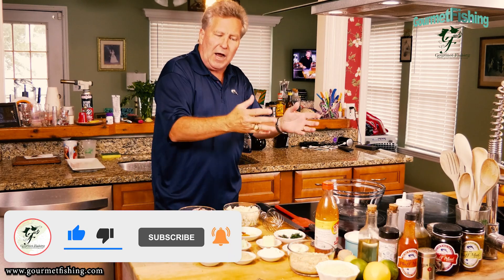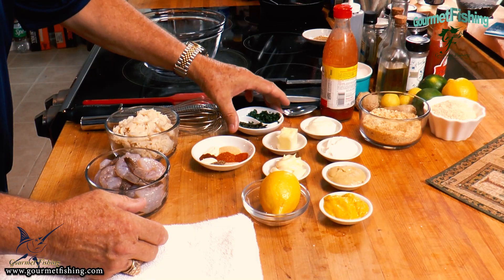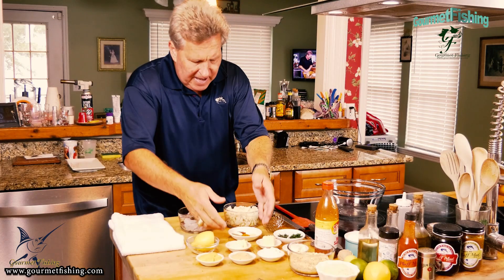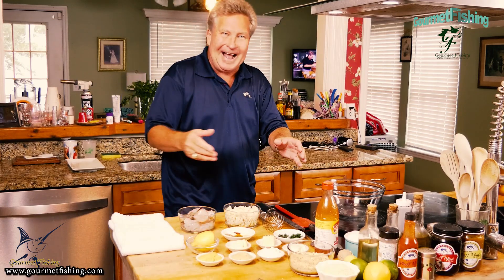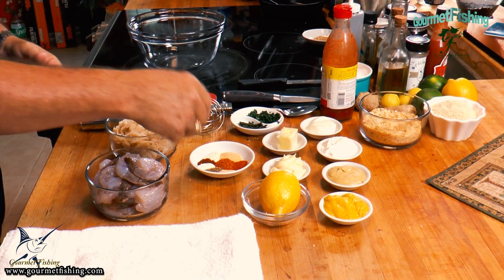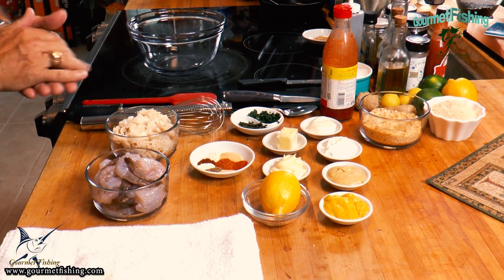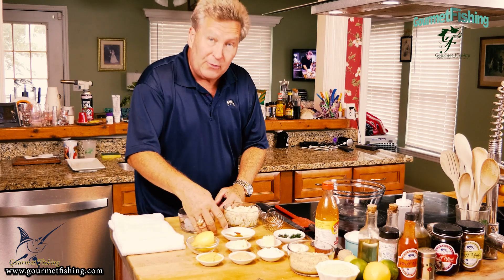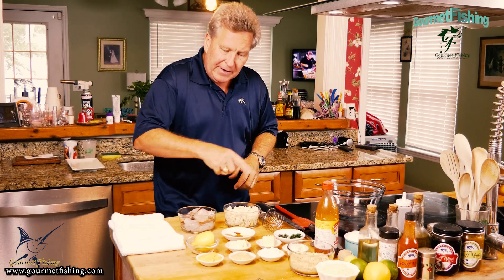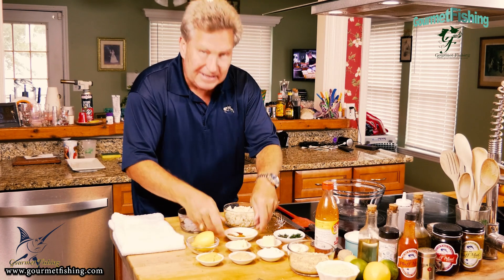That's going to be the main dry ingredients. Over here we've got some fresh herbs — parsley and fresh thyme, minced up. And then we've got Old Bay seasoning, cayenne pepper, granulated onion powder, celery seed, lemon juice powder, paprika, and lime juice powder.